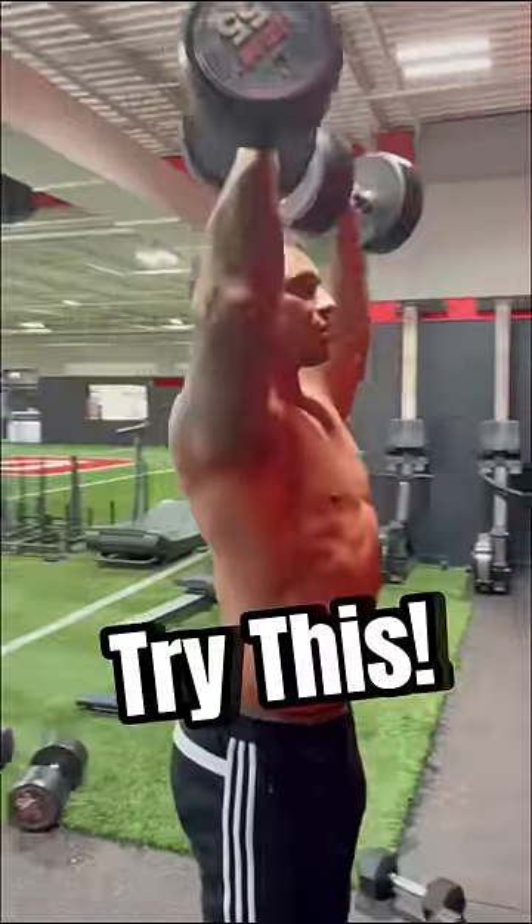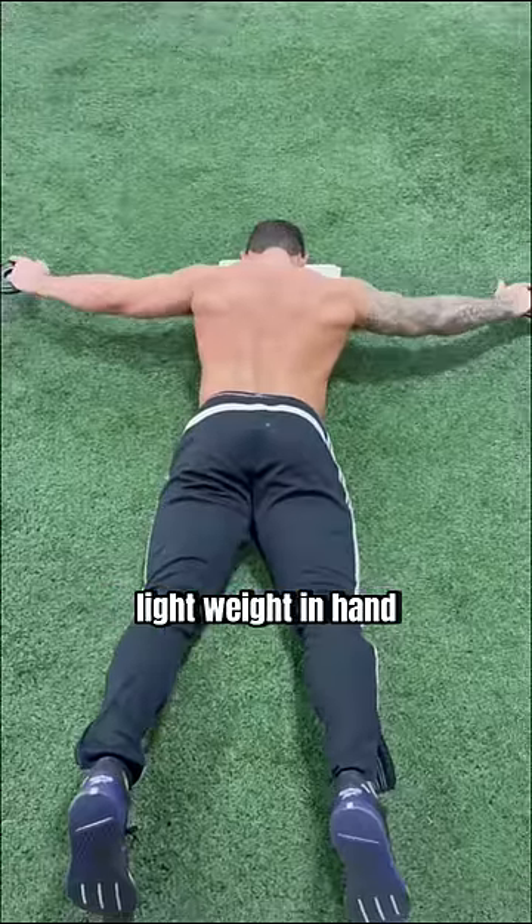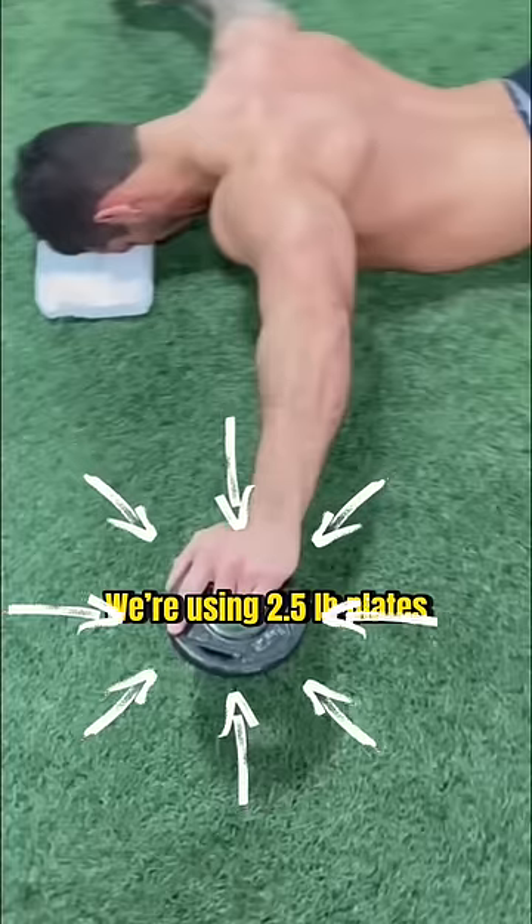Need a good shoulder warm-up? Try this. Start on the ground with your arms by your side, elbows straight with light weight in hand. We're using two and a half pound plates here.